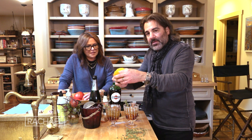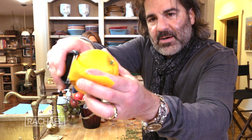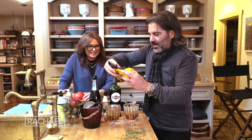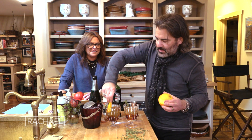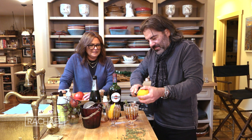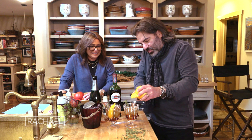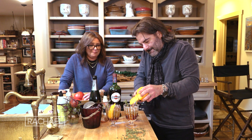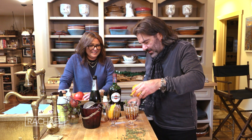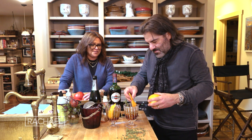I am taking a vegetable peeler and just slicing — that's a big chunk — around the orange. I like it, it looks pretty in the drink, and it gives it a lot of essential oils from the orange itself. A big piece of orange twist. It's gonna make it really nice, I think.